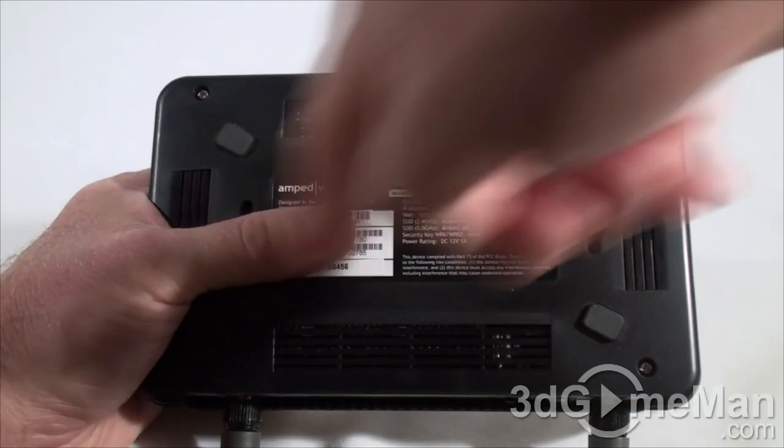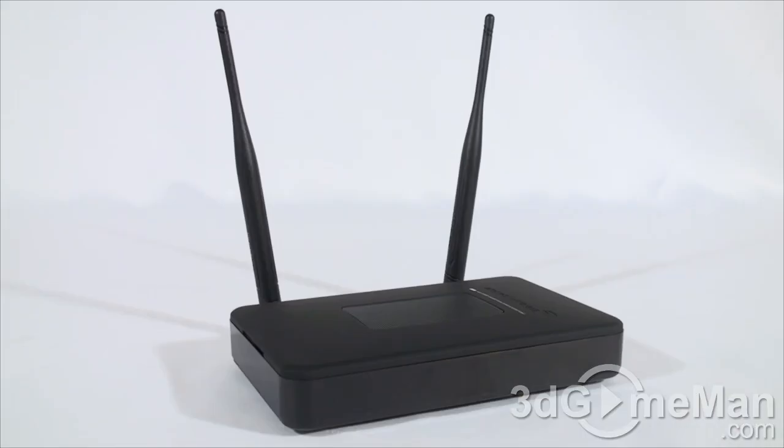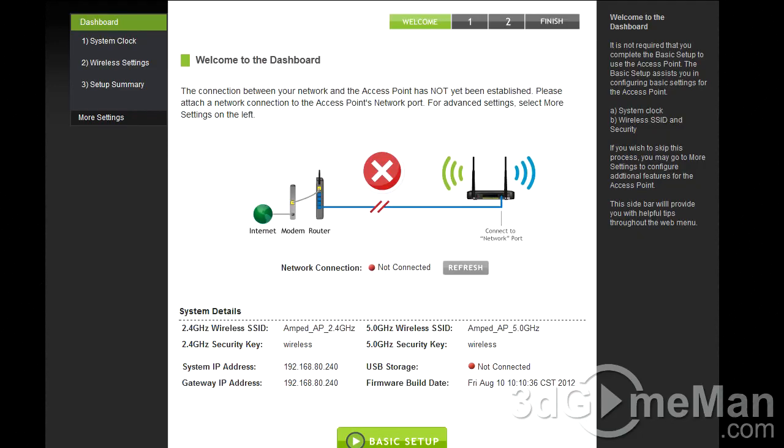At the bottom there are four rubber feet for horizontal orientation, and you can also wall mount it. Now let's see how easy it is to set up. With the antennas connected and power adapter plugged in, the easiest option is to connect the access point into your router's LAN port, wait a few minutes, enter the default network IDs and passwords, and you're done. However, that's not very secure, as someone could easily figure out the default credentials.